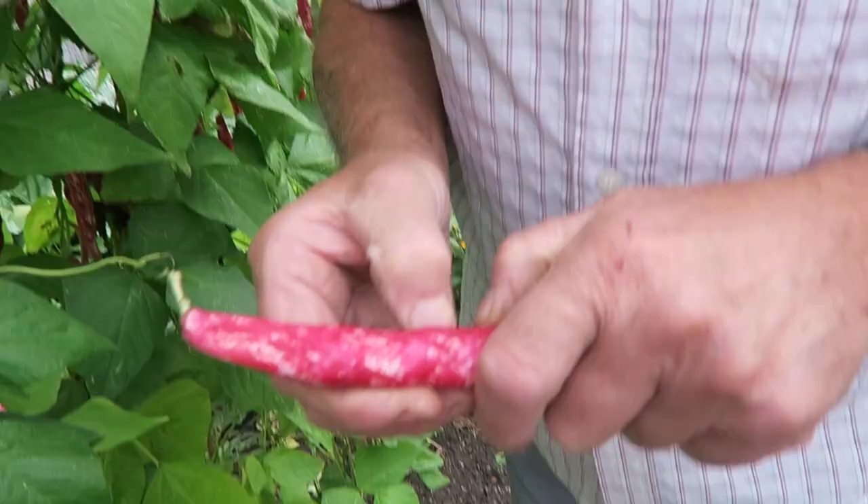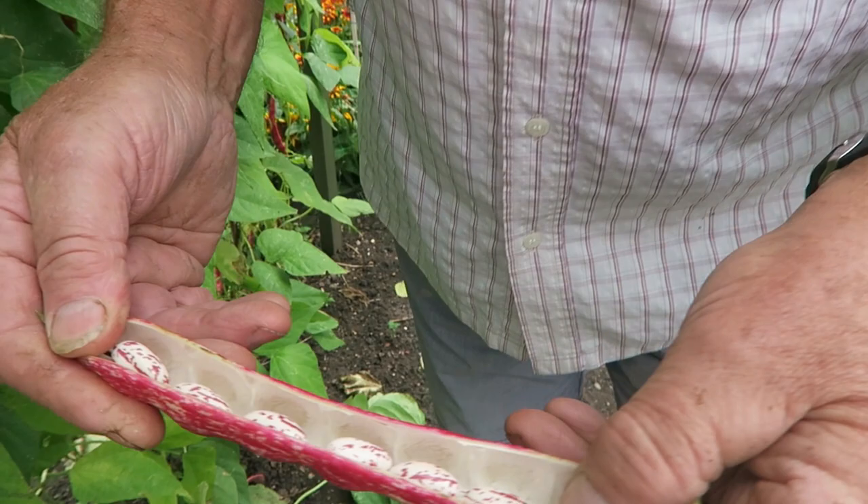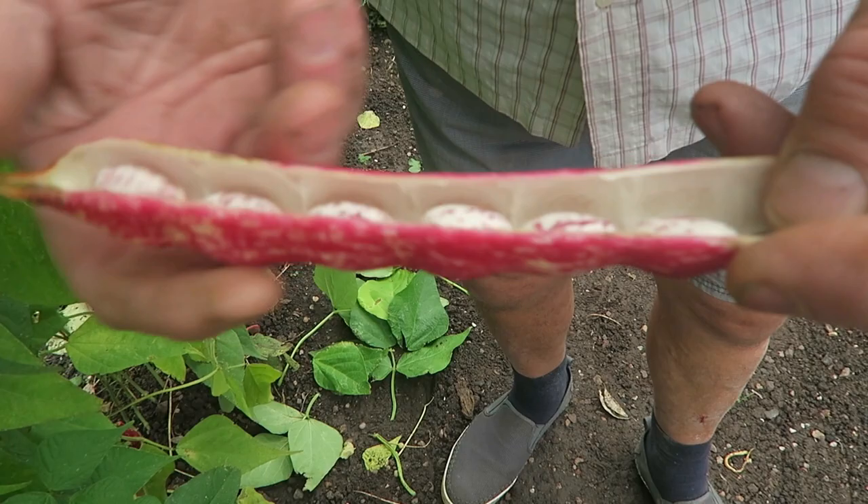We're going to start this week by picking the borlotti beans that are ready. Obviously the ones at the bottom are ready and the ones at the top not so — this will be our first pick. The best way to see if they're ready is just to open one. We'll have a peep inside and see what the beans look like. They're ready, so we'll take the bigger ones because we know they'll be ready.